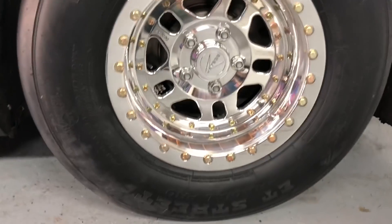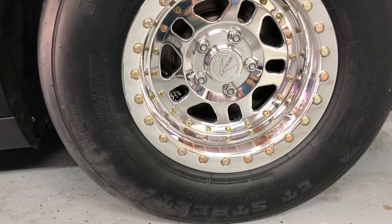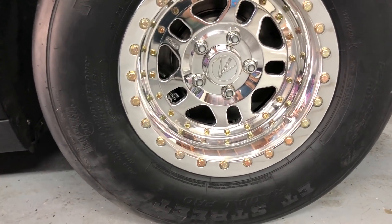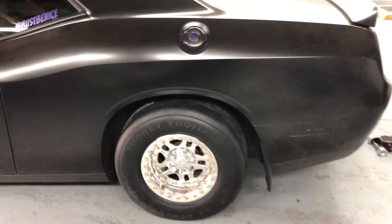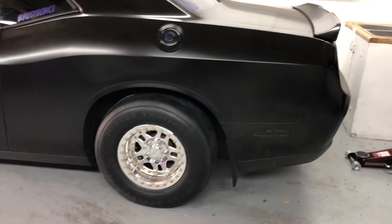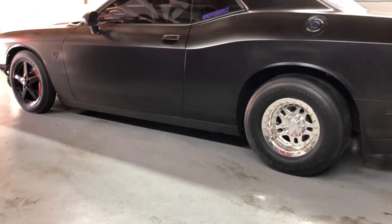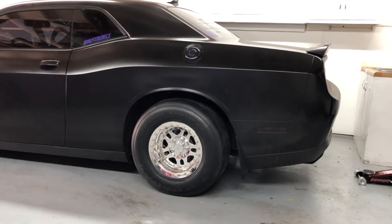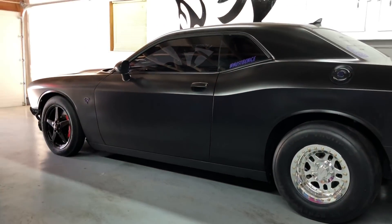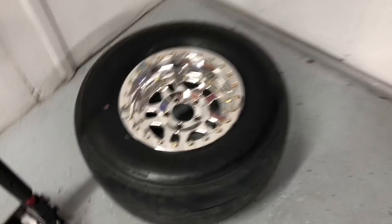The tires are Mickey Thompson 275/60/15 — the ET Street Radial Pro. Joseph messaged me this morning: 'Only your car could make that tire look small.' It honestly doesn't look that small, but the suspension will settle a little bit. Here's the other one if you want to see it off the car.